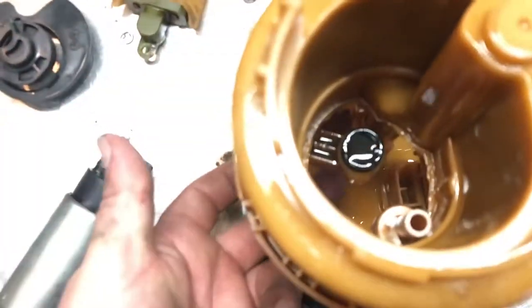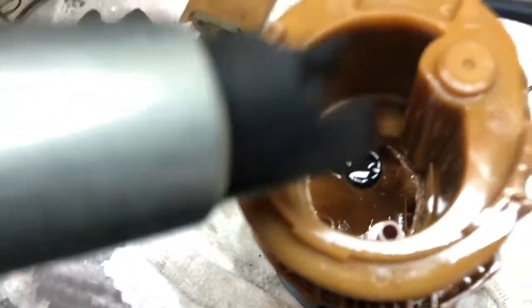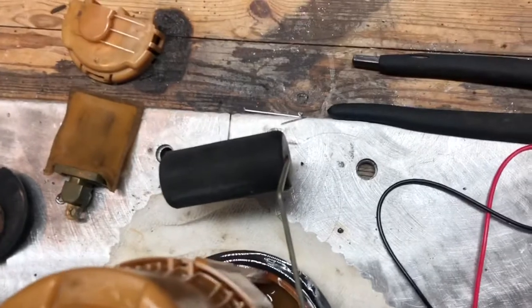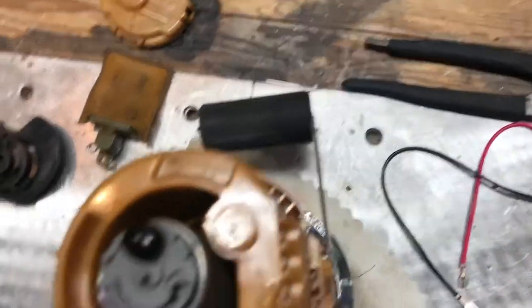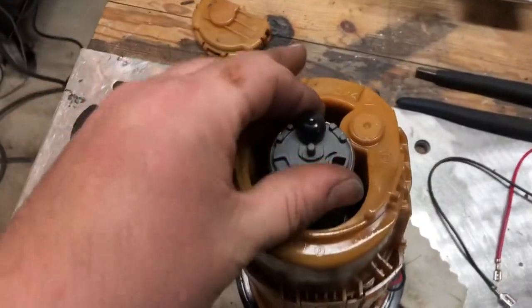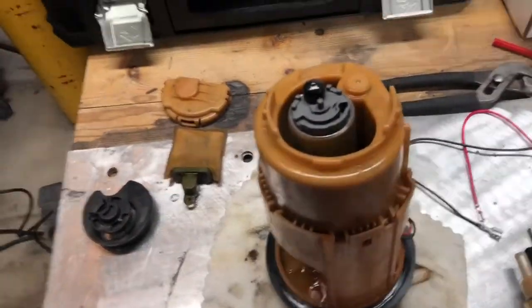Then all you do is put a screwdriver on top of the fuel pump right where my fingers are and it slides right out — it's just a nice little press fit. So let's put the new fuel pump in. I have the connector all ready to go — boom, it's in. Oh my gosh, $300 and $200 labor for that.